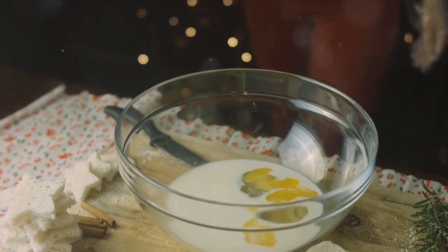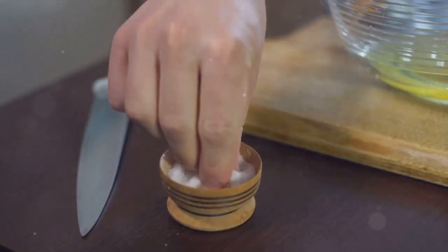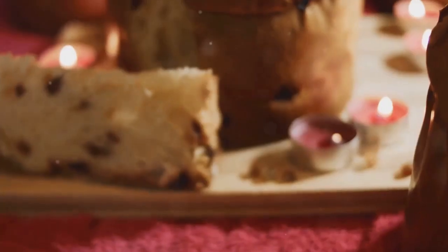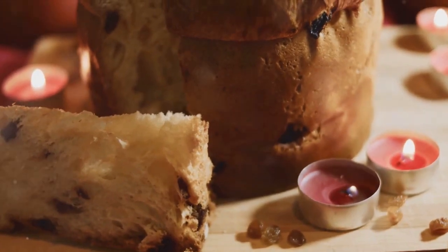To enhance the flavors, a splash of vanilla extract is a must. And finally, just a pinch of salt to balance out the sweetness. These ingredients will come together to create the comforting and festive cranberry orange bread pudding.